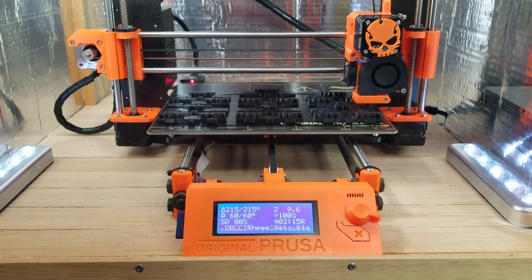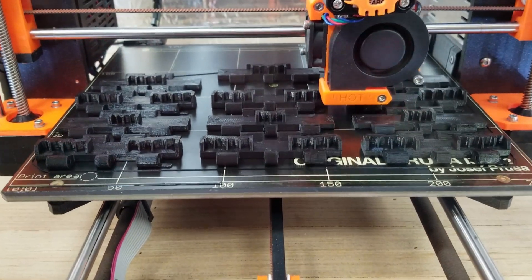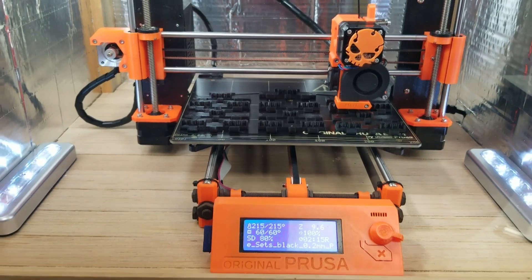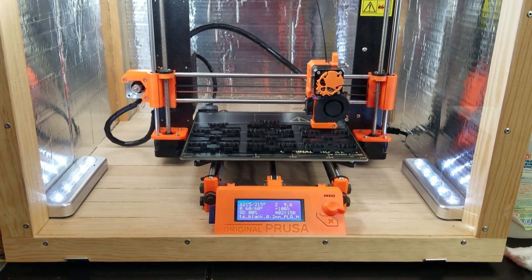Two hours, 15 minutes to go. Looking good. So quiet running in this enclosure — much better.